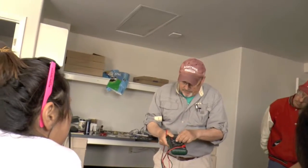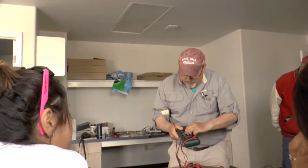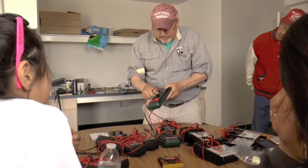I just want you guys to know how to work with this thing primarily. You've also got what's called an ohmmeter, which measures the amount of resistance.